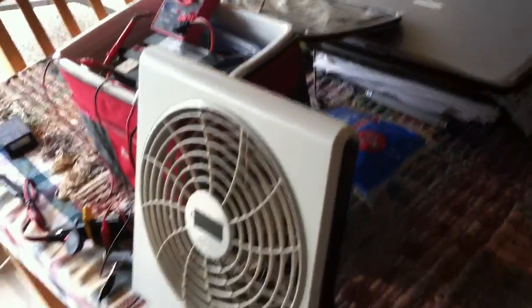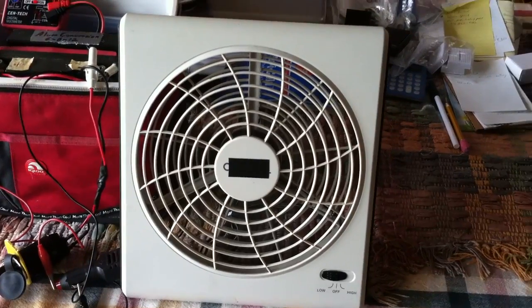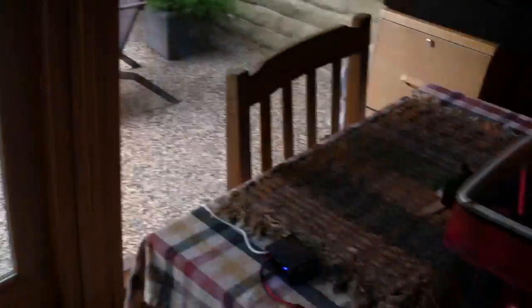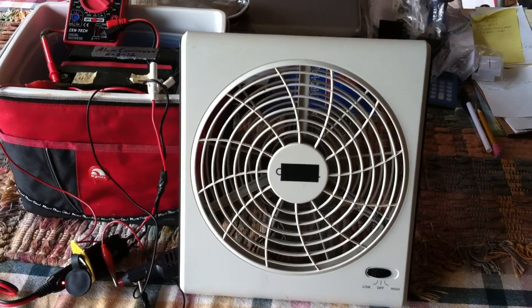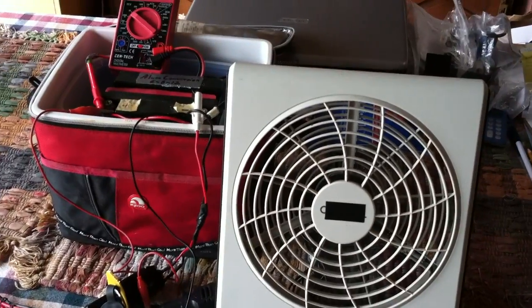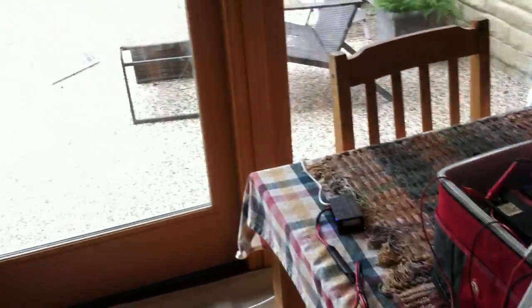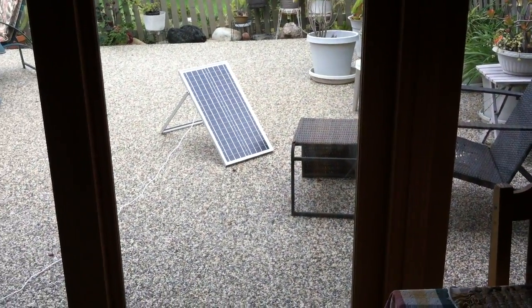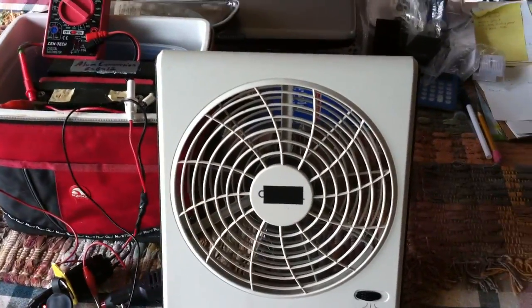I'm just going to keep plugging away at this. I may make a bunch of mistakes along the way. But this is where I'm at today — getting serious about what it would take to make a solar-powered, portable, usable air conditioner that you could have on the boat running off a solar panel. It's a little project I've been working on for years: how to make a small solar-powered air conditioner.